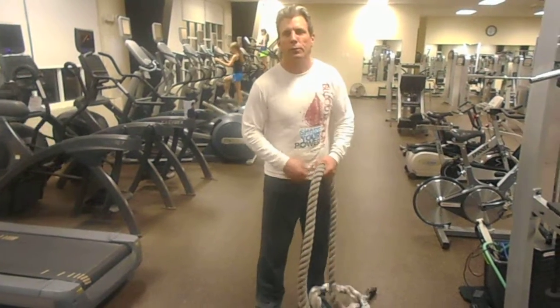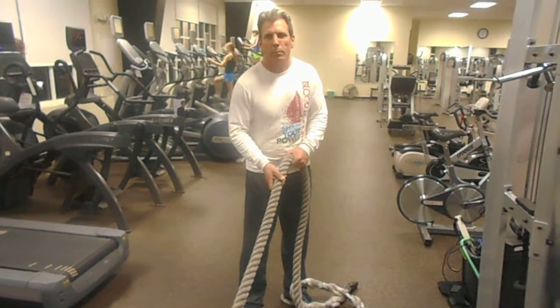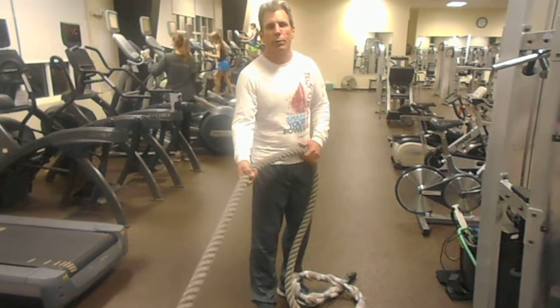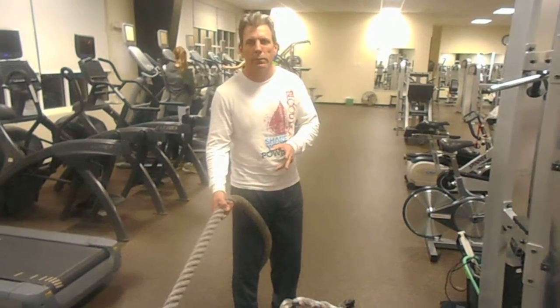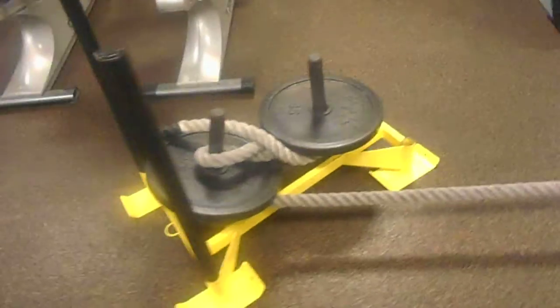Today we're here to do some back exercise, part of our calisthenics program. We're doing the sled tug today, doing it for one minute, interval training, two minute rest in between. So here we go. Got 170 pounds on the sled.